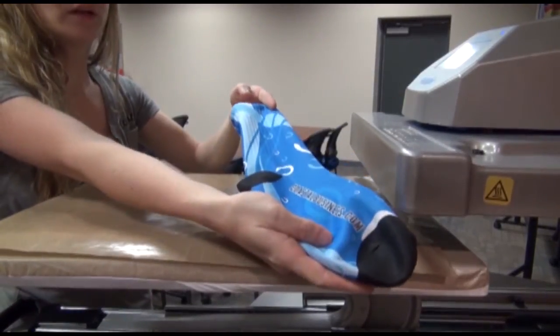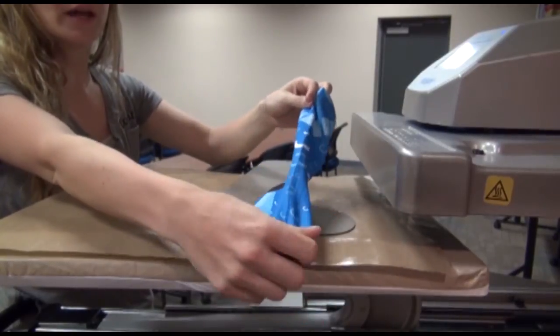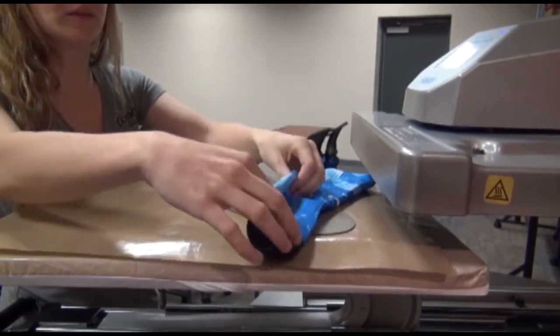Then you have a finished product that has no white marks or seams that you can see.